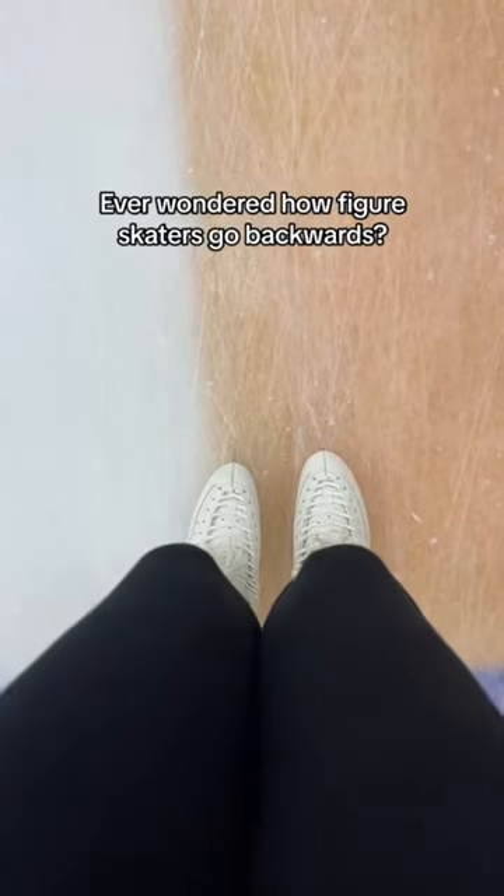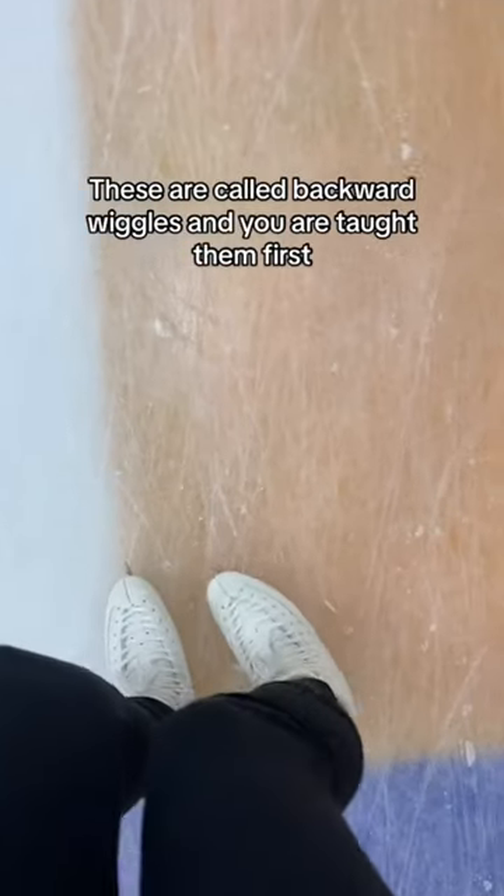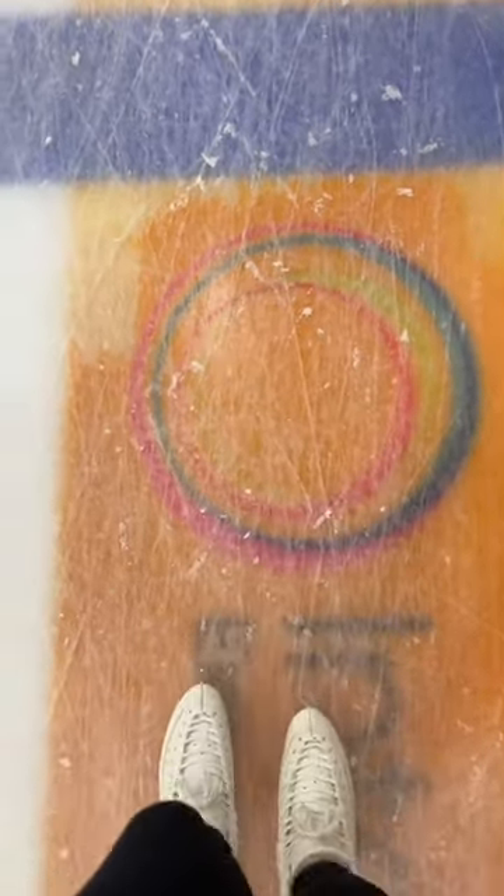Ever wondered how figure skaters go backwards? Well, this is how they do it. They do something called backward wiggles. You're just going to go wiggle side to side, staying off your toe picks, keeping your weight on the ball of your feet — because you don't want to lean too far forward or back. But these are super fun.